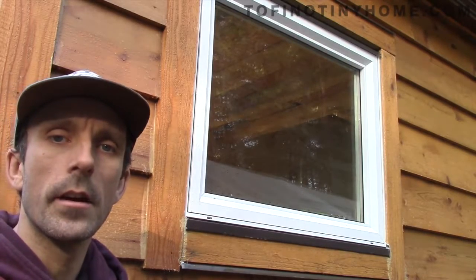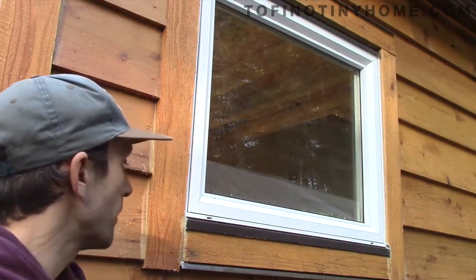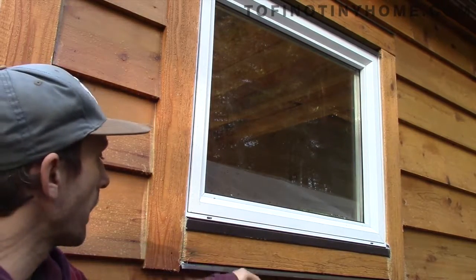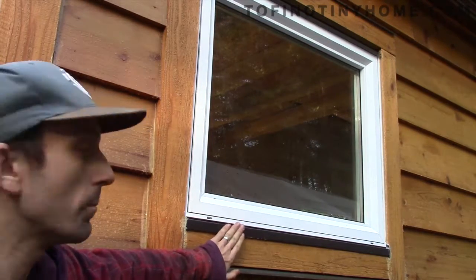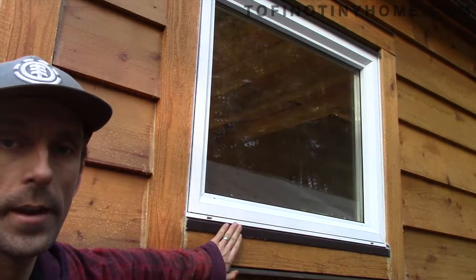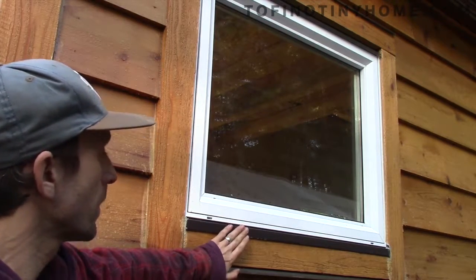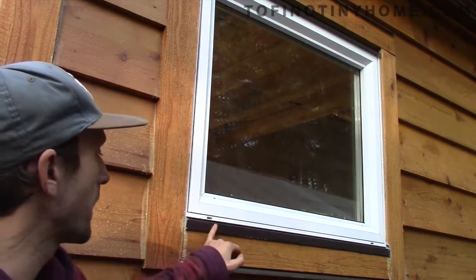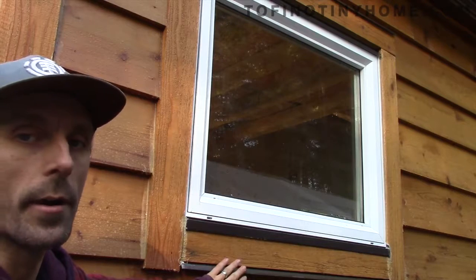There are lots of resources online and you just have to pick your own method for how you want to do it. Some of my flashing was standard, and then this one I got a local guy to make because I couldn't find it anywhere. I got a local guy to bend that custom — it was silver, but we just sprayed it the same color as these for the brown.